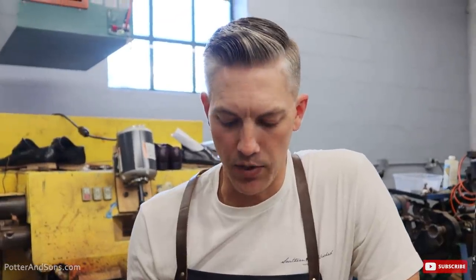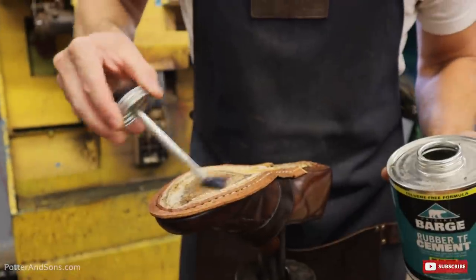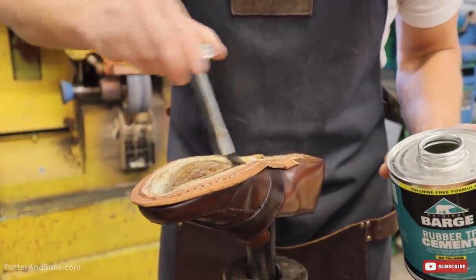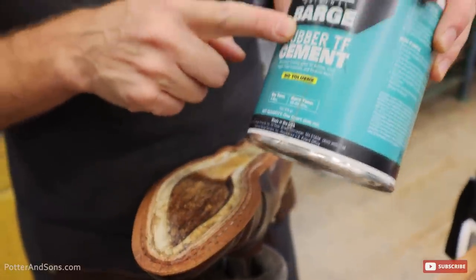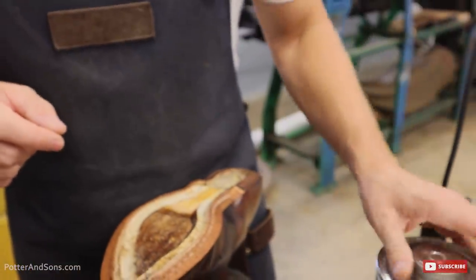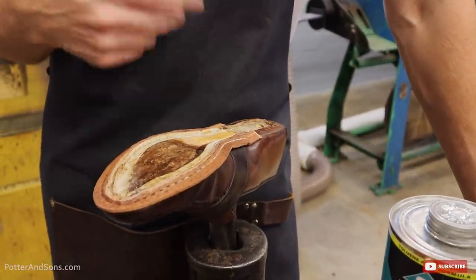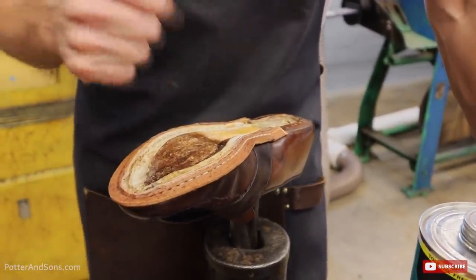Time is of the essence, so we're not doing hot cork — we're doing traditional sheet cork. We're not using the traditional glue that we normally do; we're actually using rubber cement. It will hold it in place, but it will also allow the next resole to get that cork out a lot easier.